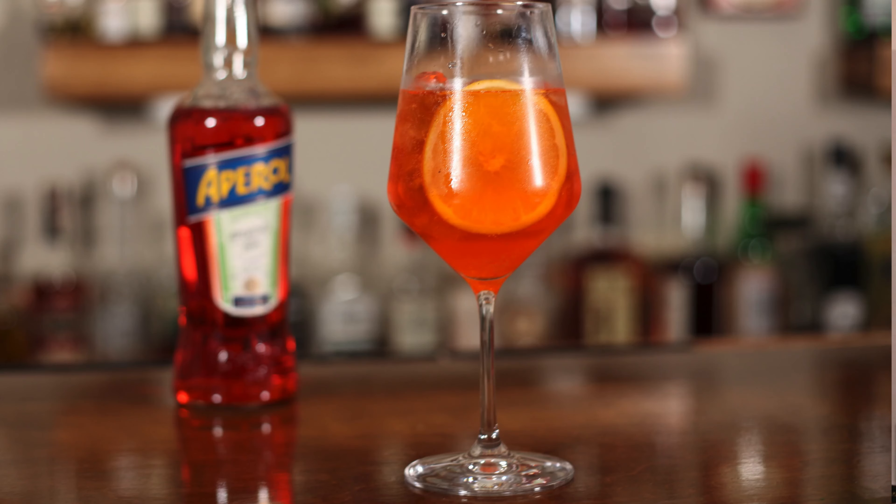Join me as we make today's cocktail, the Aperol Spritz. Let's get pouring. It's summertime — we want easy, and this cocktail is easy. Three simple ingredients: we're using some club soda, we're using some Aperol, and we're using some sparkling wine.